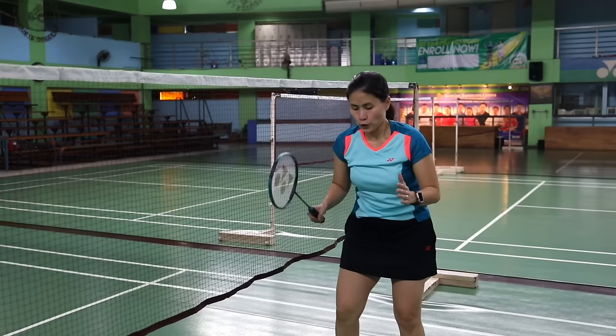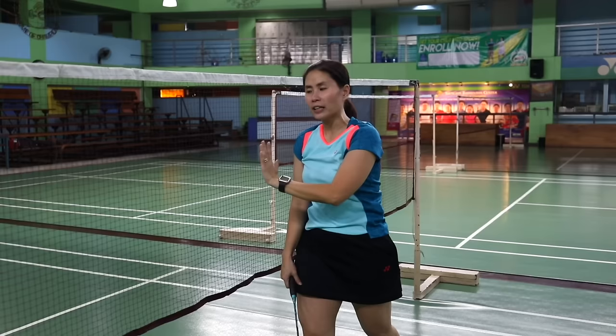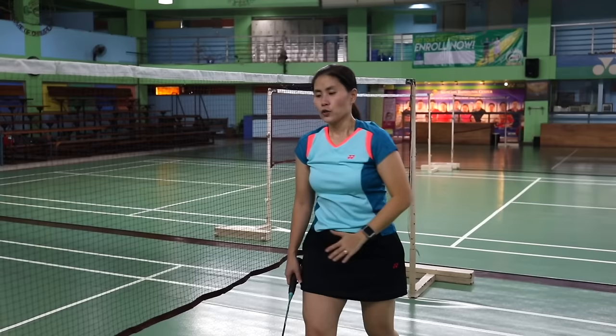Start here by the net: 1, 2 — elbows up, close to your face — 3, swing forward. You will notice that the net did not move at all even as I was swinging my racket. Do your best not to hit the net.